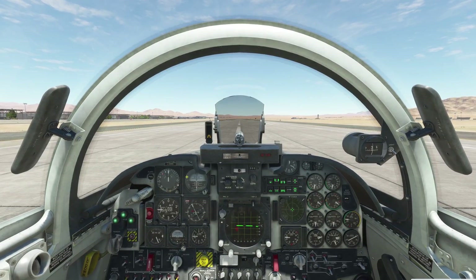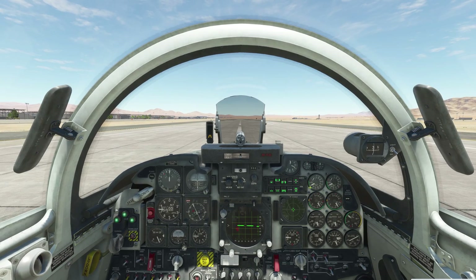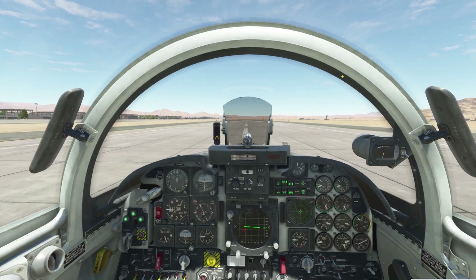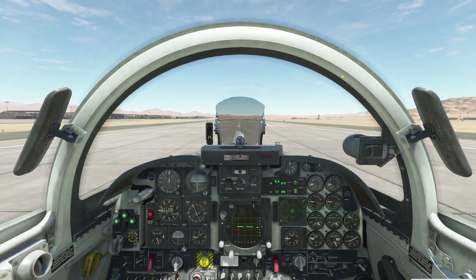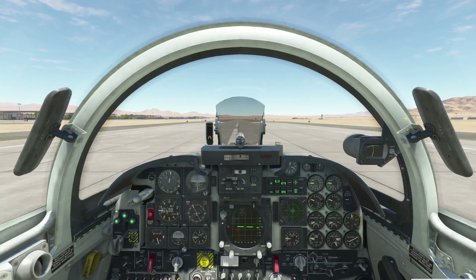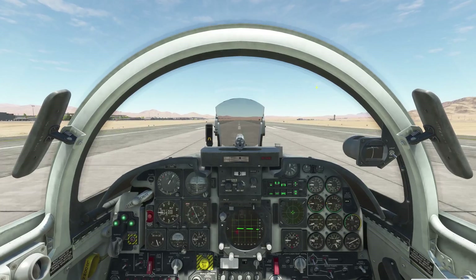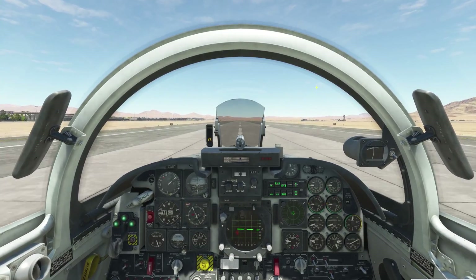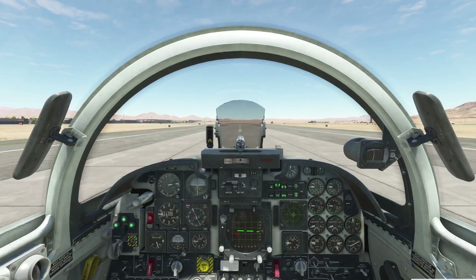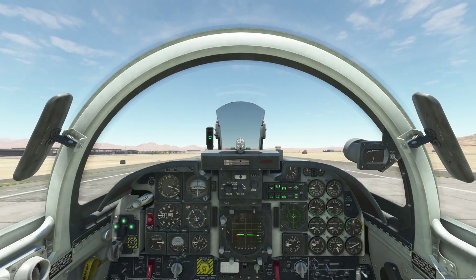Going over the takeoff procedure: hold the brakes and bring up power to 90%, then release the brakes and go to full power. You should get afterburners within five seconds — there they are, kicking in now. Maintain centerline with the rudder; remember not to use nose wheel steering. We're looking for 154 knots. There it is — now pull gently on the stick.